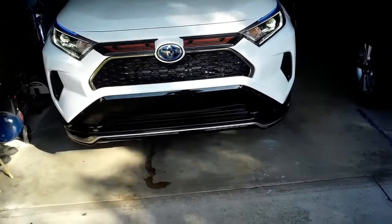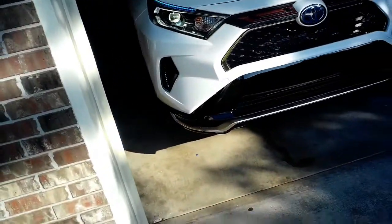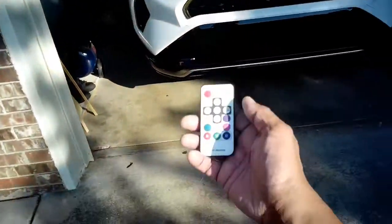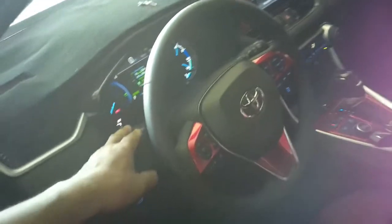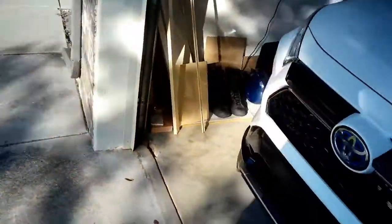This is installed on a 2021 RAV4 Prime — here's the left and right showing blue with the remote. Just to show you what it can do: pretty nice, looks better at night. Not bad for $17. Let me show you how the blinkers work — the car is on. There it is — and the hazard lights work too.